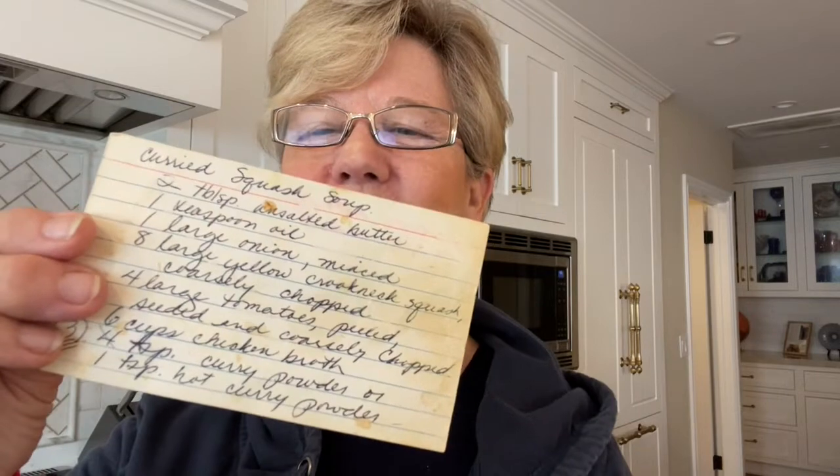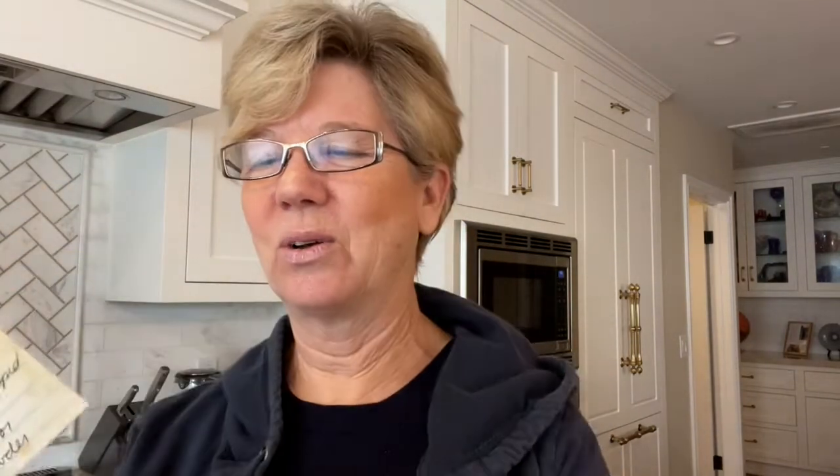It's called curried squash soup, and you can tell I didn't get it from the internet because the recipe is on an old index card. So I'm going to make this today for the family and save some for Jenny and Biff too. Then we're going to have dinner by the fire, and I'm going to make some pumpkin bread for dessert. That's the plan, and I'm going to show you as I go.